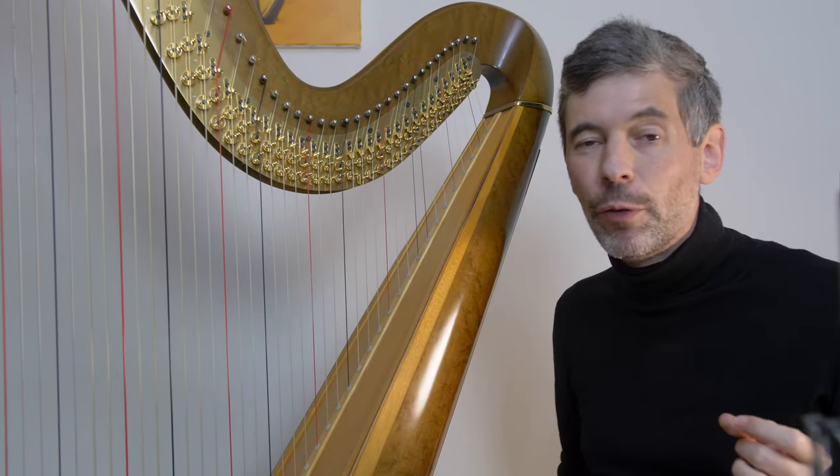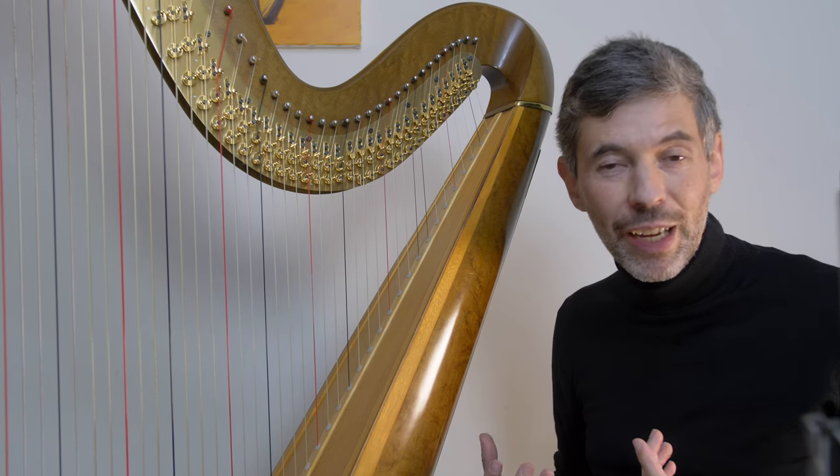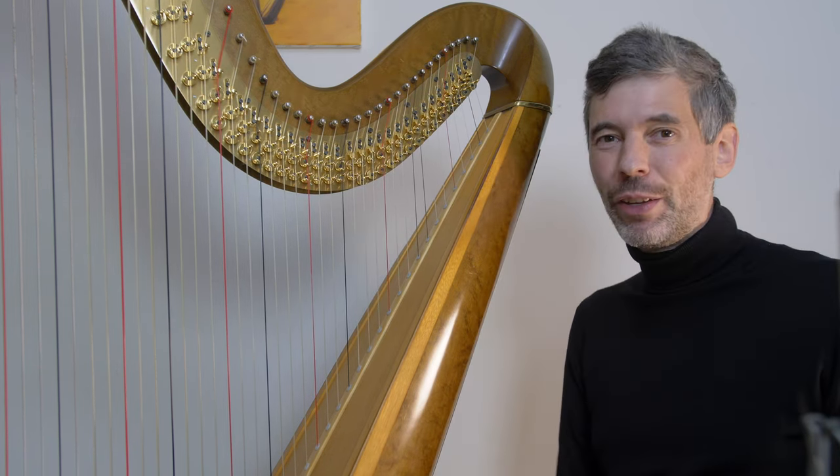Hello everyone! It is November 1st, 2022. It's Tuesday — it's Harp Tuesday! Welcome to this week's episode.